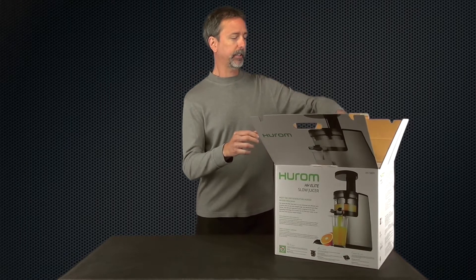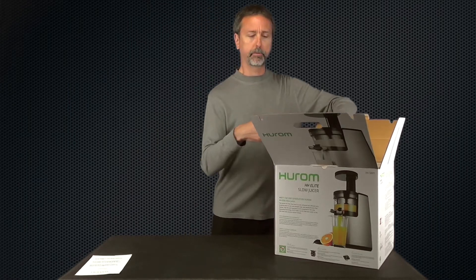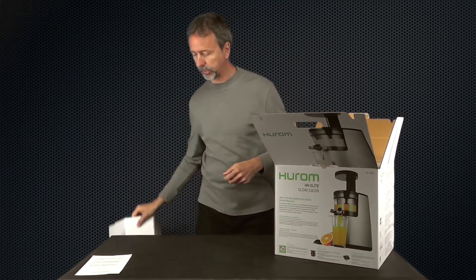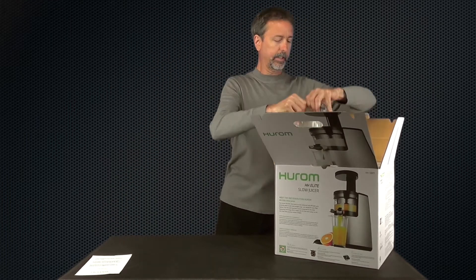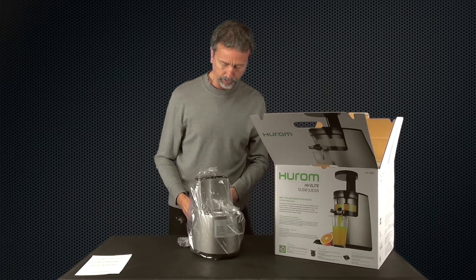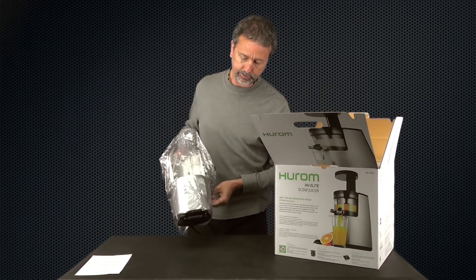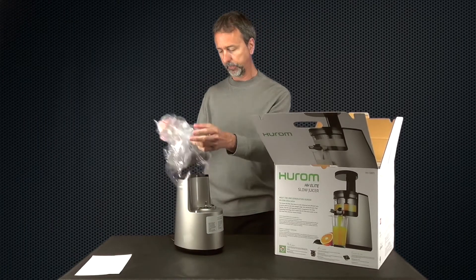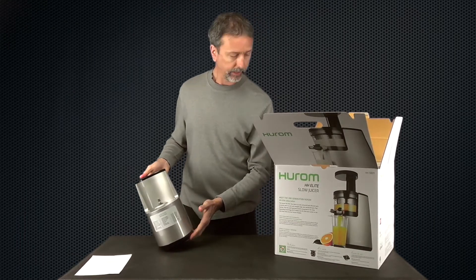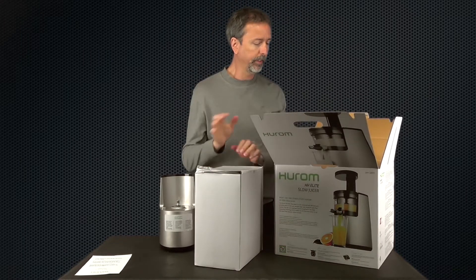First thing in here is a manufacturer contact information sheet — handy if you're ever missing a part. Then we have packaging protecting the motor base. This is the silver version; the previous premium model, the WBB07, was white. This new one has a silver finish and looks pretty much the same, with the same switch on the back.